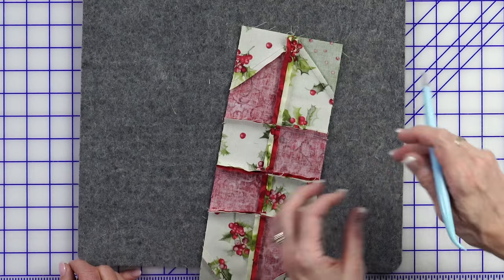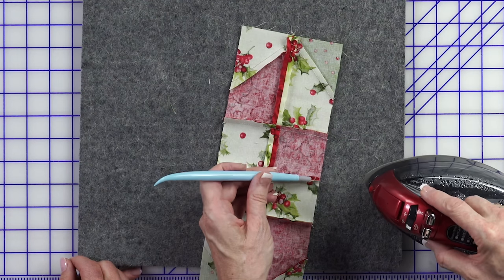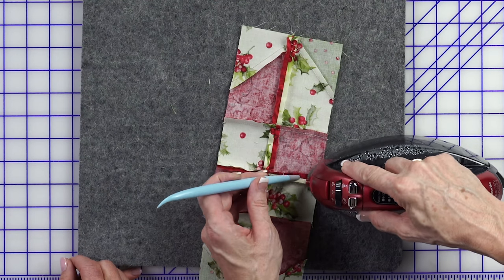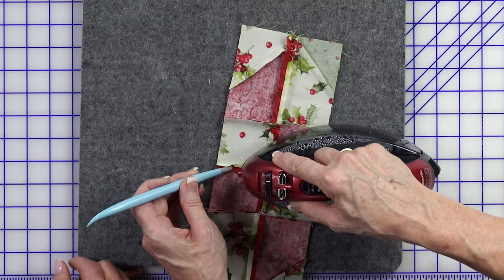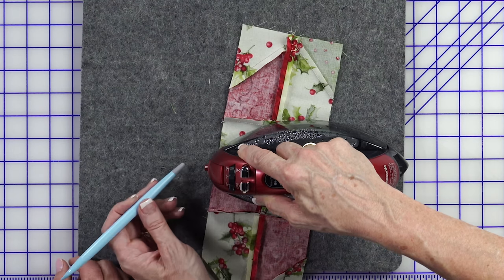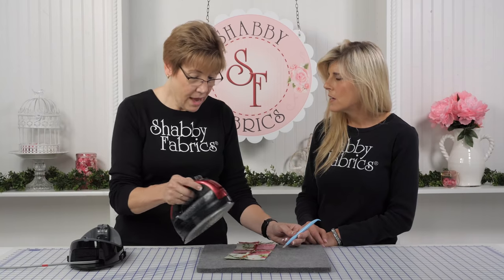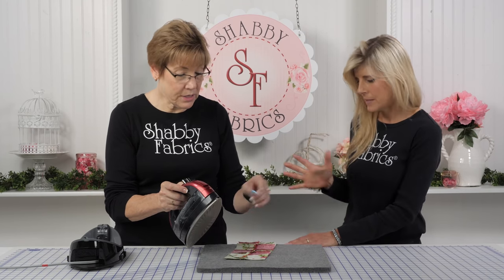So when you're going to press a seam open, with a very hot iron, you hold this tool in your left hand and just open the seam — this tool runs right in front of the iron, opening that seam for the iron while you keep your fingers away. So if you're right-handed, keep it in your left hand. Correct — and vice versa.